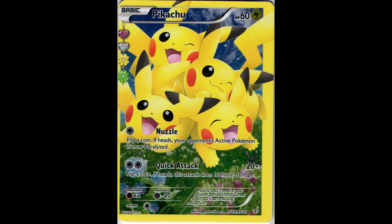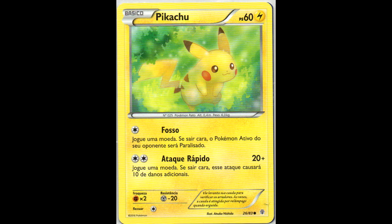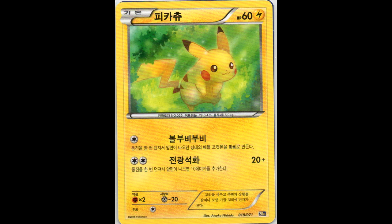Next we have this miscut version of the full art from the Generations set in English. And also the Portuguese one that I was missing. And here another Portuguese one from the other Generations Pikachu, as well as the Korean one.